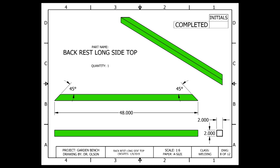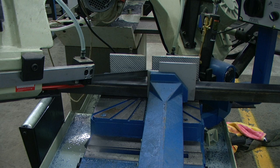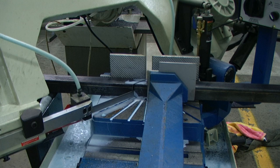The first piece that we'll be creating is the back rest long side top. This piece is identical to our seat frame long side in that it is a trapezoid — 45 degree angles at both ends and a total length of 48 inches. I will be using the exact same procedures as I did on the seat frame long side. This is also 2 inch by 2 inch by 14 gauge material.